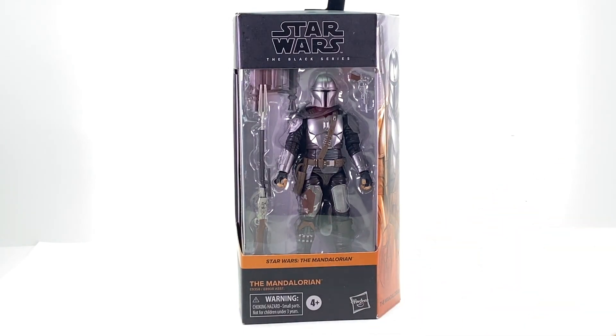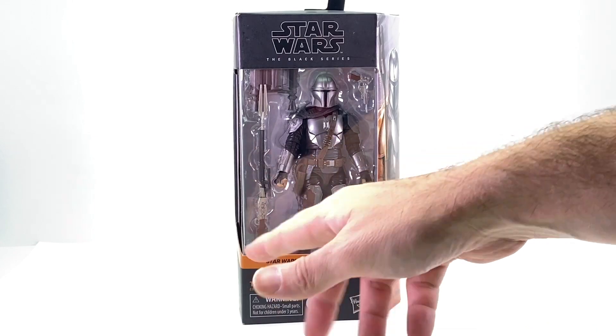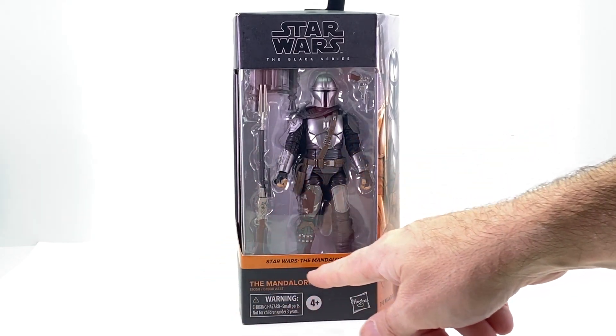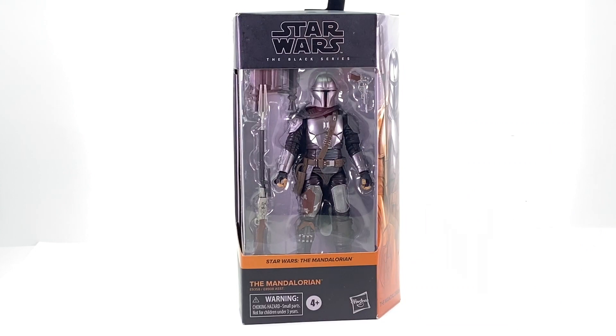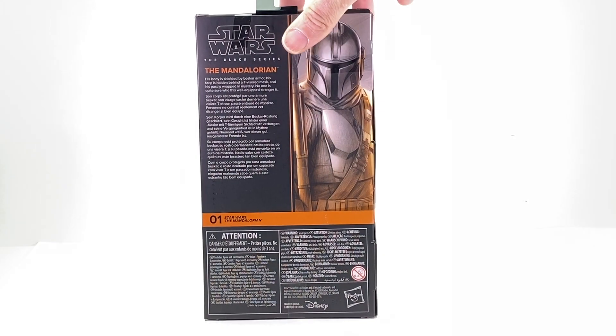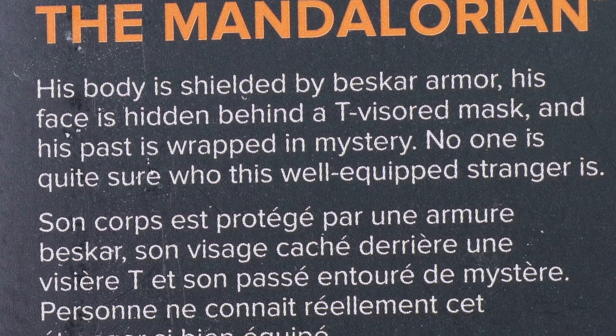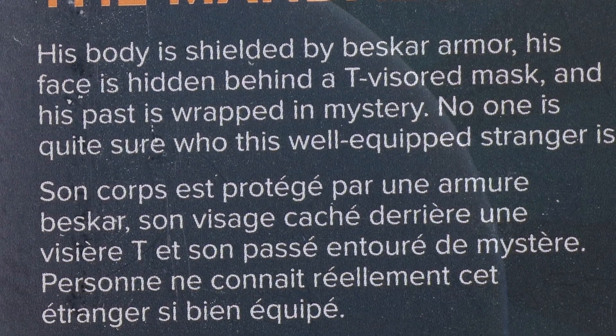Getting back to the Mandalorian figure itself — this incorporates the new packaging for the Black Series line. You've still got the Black Series logo up at the top, the figure clearly displayed, and then the name of the character down below. They're color coded, so with the Mandalorian — and I'm assuming all Mandalorian figures — you will have this yellow coloring. On the side you've got the artwork, a little better than what we used to get, and on the back you have that artwork and a brief bio in multiple languages. Let's get this open.